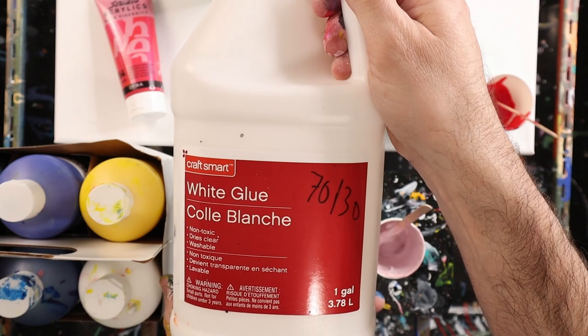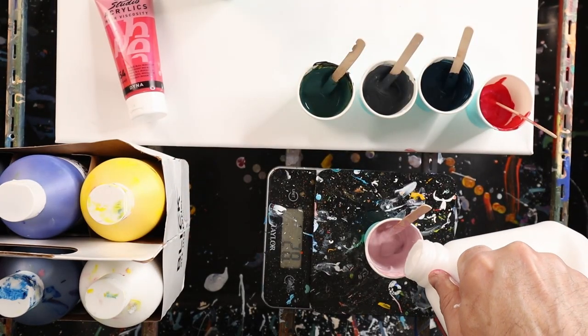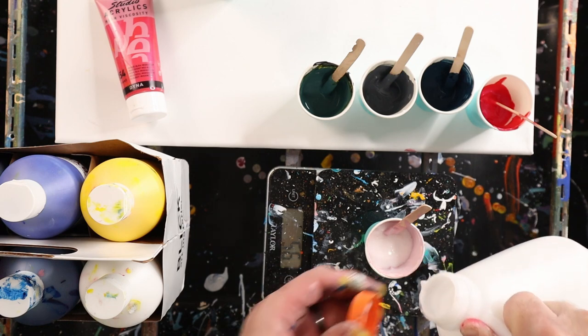With all of these I'm doing about one part paint, just a little bit more than one part pouring medium. My pouring medium in this case is 70% Craftsmart white glue and 30% water, and then I'm going to add water to get the consistency I want.